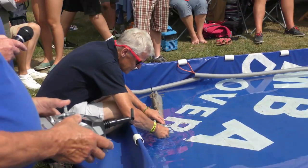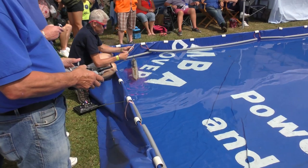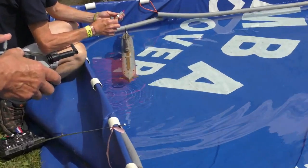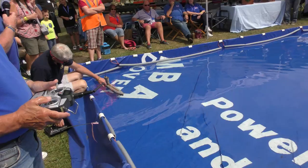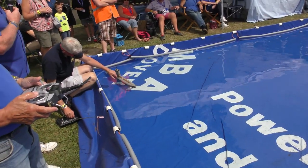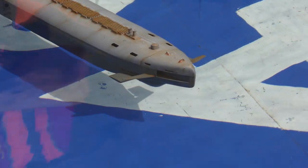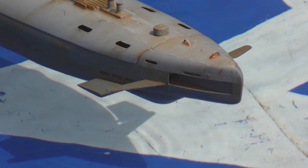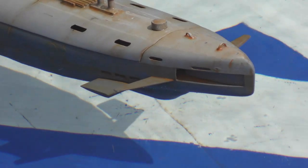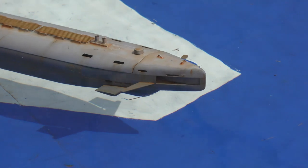We're just going to run it around the lake again to let you have another look at it. Martin's just setting the torpedoes up. He lines up ready to torpedo the poor old Corvette. Nicely weathered, 1:35th scale.